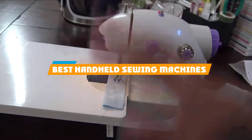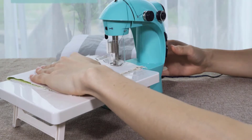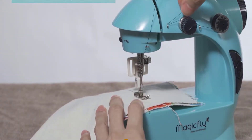If you're looking for the best handheld sewing machines, here's a list you must see. We made this list based on our personal preference and sorted it based on their features, prices, quality, durability, and reputation of manufacturers and customer feedback.